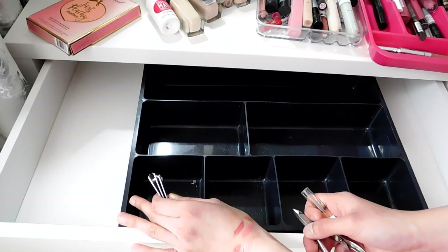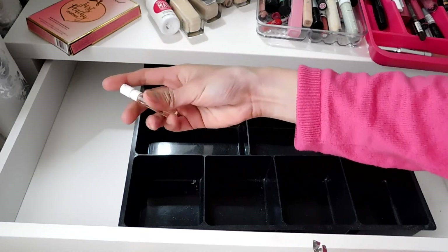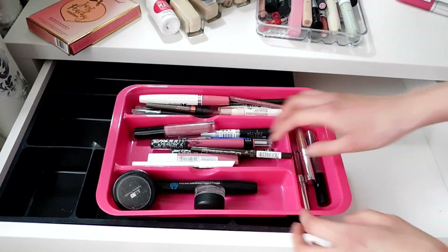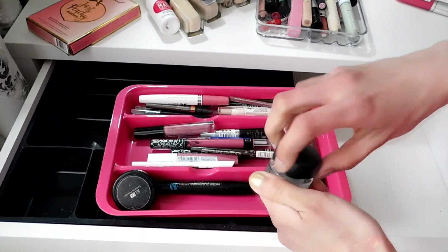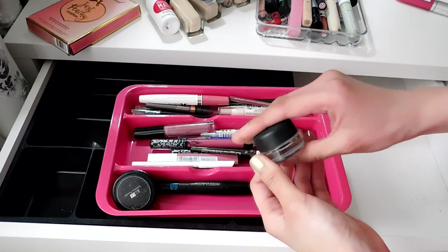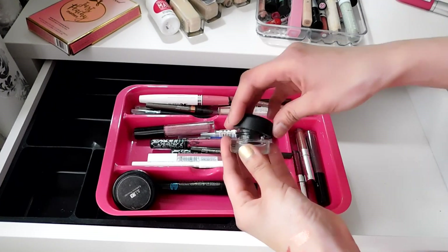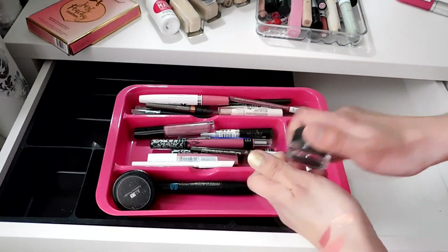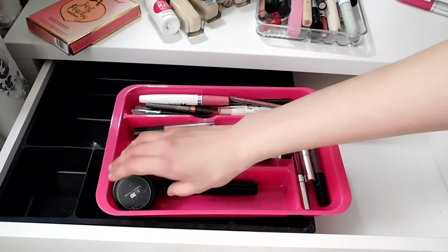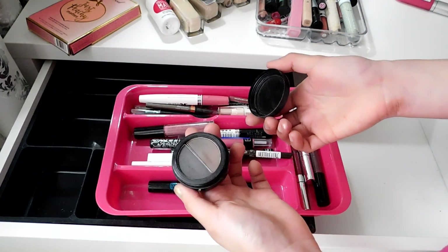The nail clipper is here because I can fix a broken nail when I'm at my desk. There's also a perfume sample I need to put in my purse. This is a MAC gel liner which I don't even use — I haven't touched it in months. Since MAC is quite expensive and high-end, I'll give it to my mom before decluttering it.